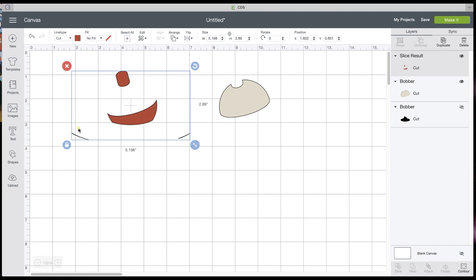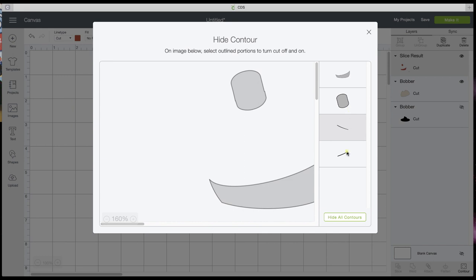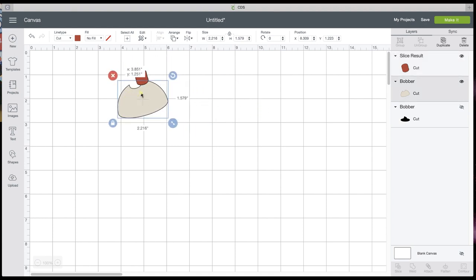I'm going to go to the bottom right and click Contour, and I'm going to hide this piece, this piece, and this piece. Click back on it and I just have that little topper there. That's all we want.